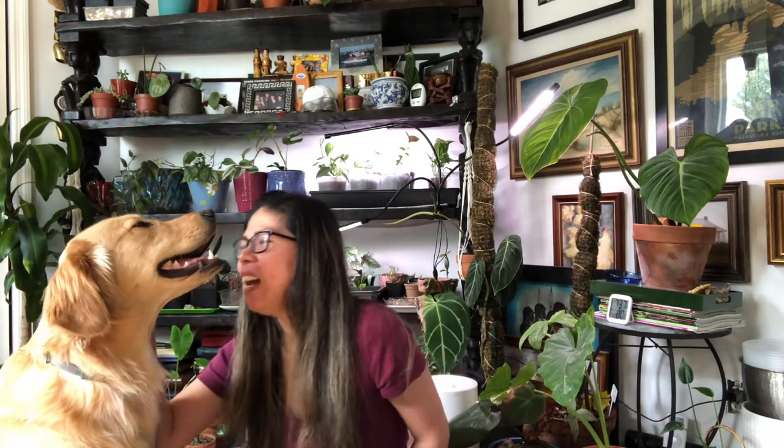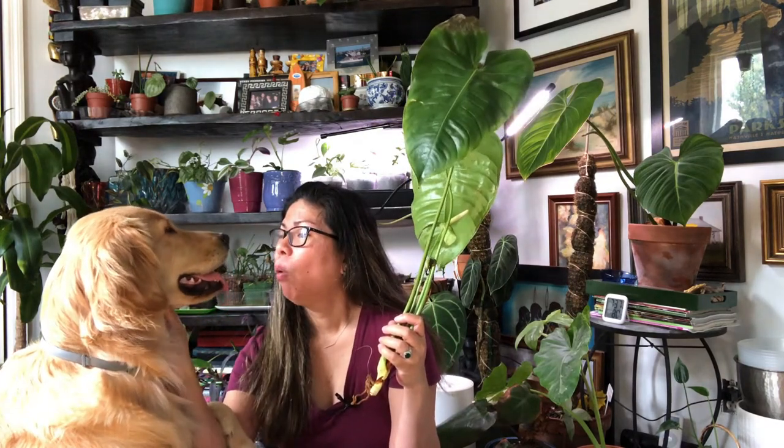Hi everyone, it's Maya from Plants with Maya, and this is Corner — say hi, Corner! Today I want to show you how I plant or put my plants in LECA. I got these three plants that we're going to put in LECA today. They've been sitting in water since they arrived just a few days ago, so I'm just now getting ready to put them in LECA. Corner, are you going to watch?